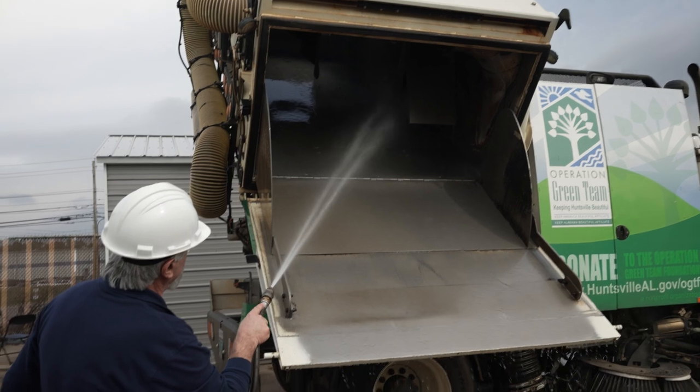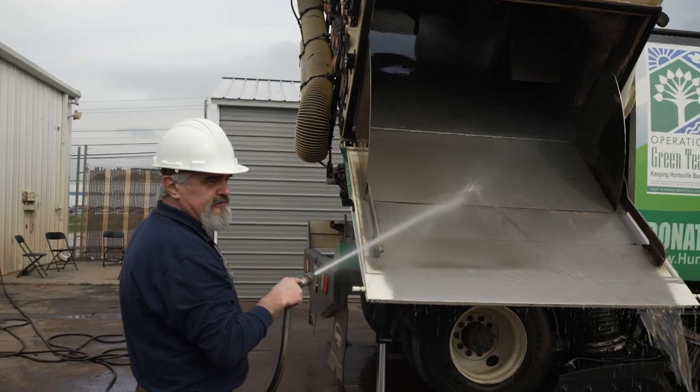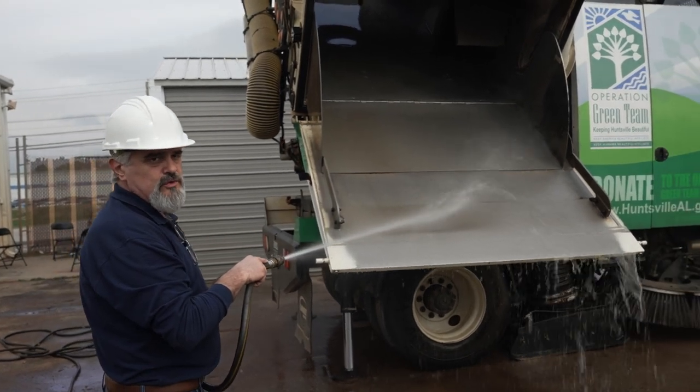Once the screen, the intake tube, and the dust separator are clean, we're going to lift the hopper up a little further so we can clean the rest of the sweeper.